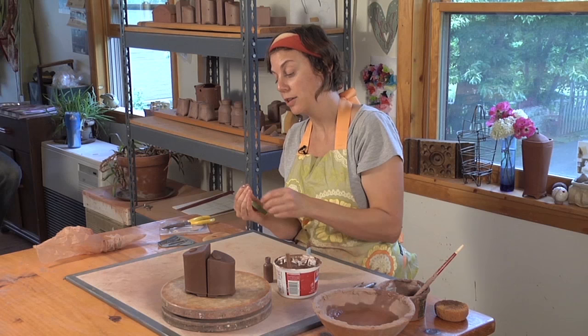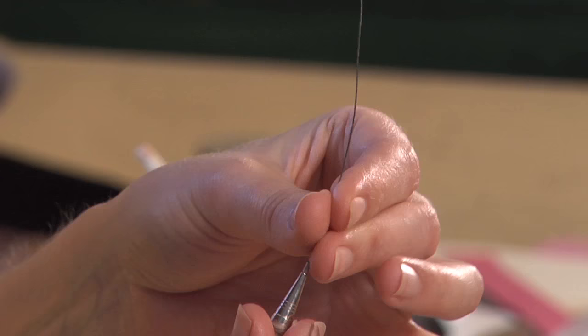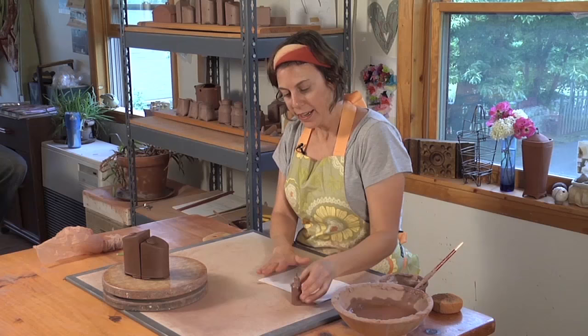It also has a tendency to clog. So I do have this little wire that I use to clean it out in between uses, just like that.